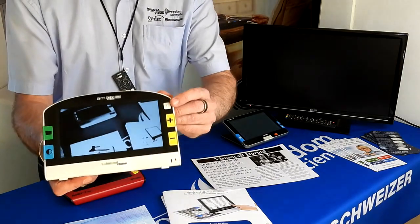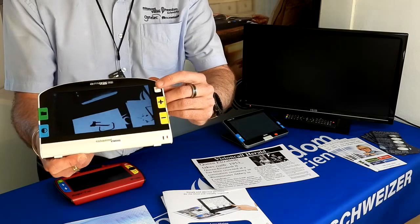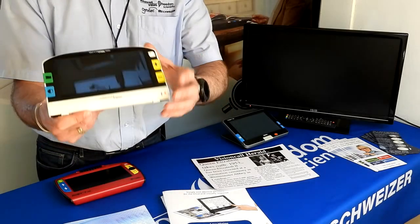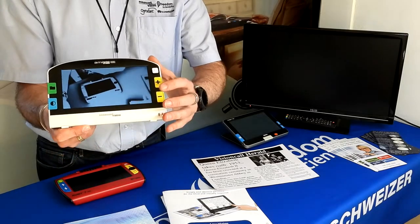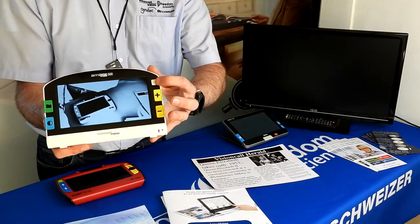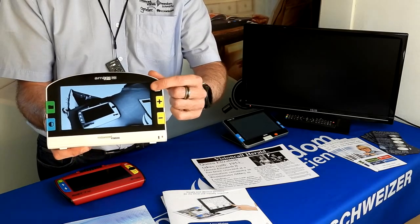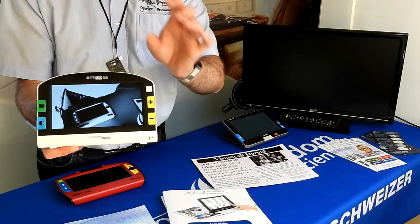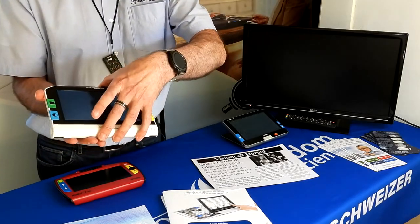The top button is a tactile joystick button. When you've stored an image and wish to review it later, you can click into the folder, open the image, and then maneuver it across the screen — up, down, left, and right — to find a particular part you're looking for. That's the Amigo HD.